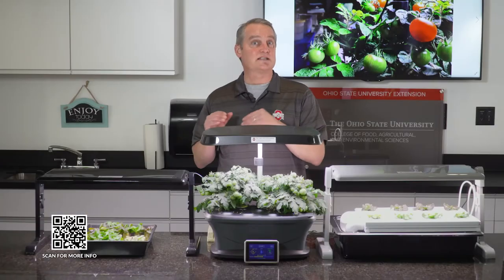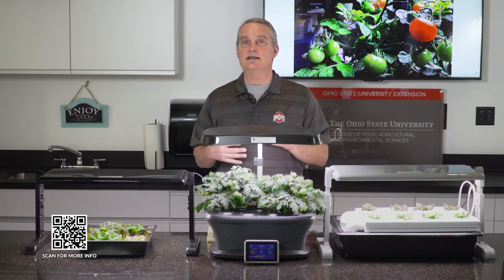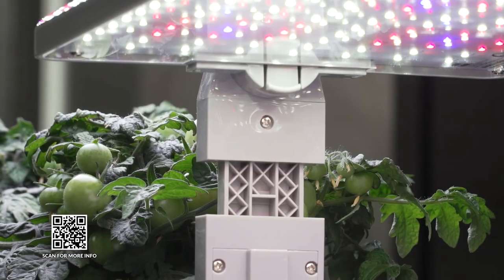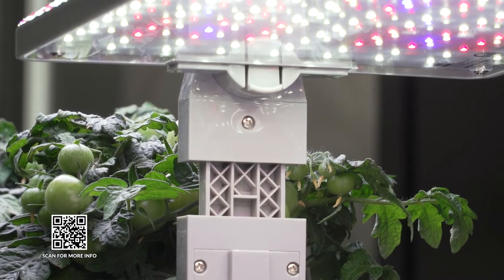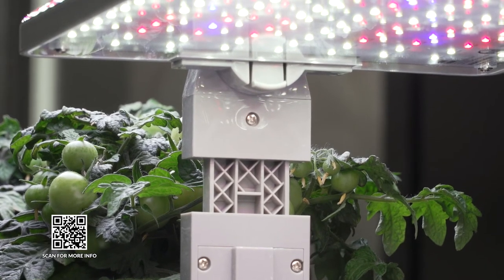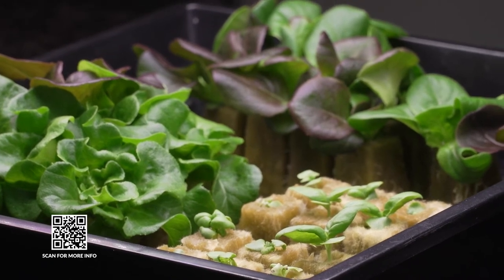There is an initial expense when you want to get started in home hydroponics. The nice thing is these units last for a long time — this LED light panel has 50,000 hours of use to grow baby seedlings. The seeds and the rockwool cubes are very inexpensive, though they are single-use only, so after you grow you'll throw the rockwool cube away.